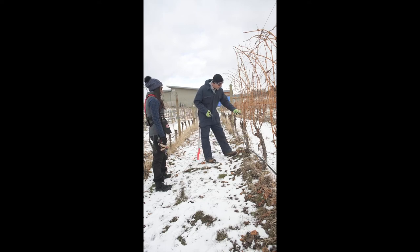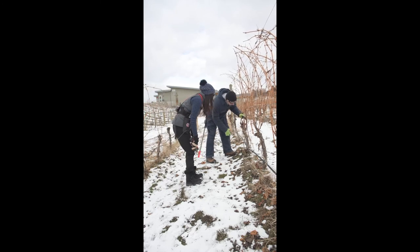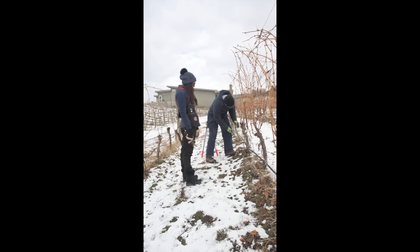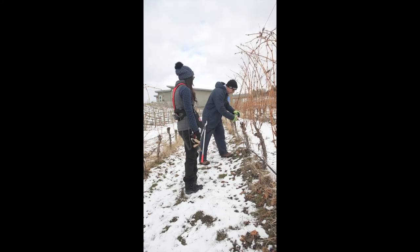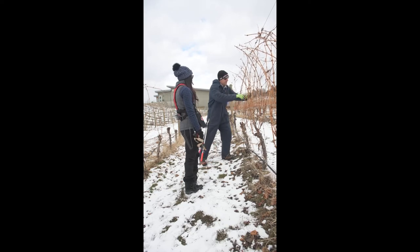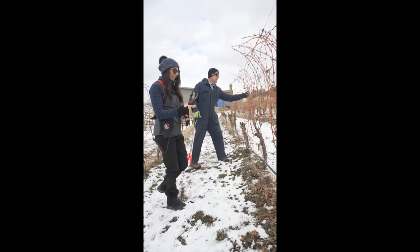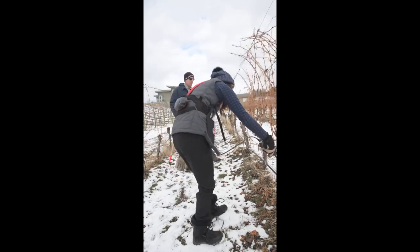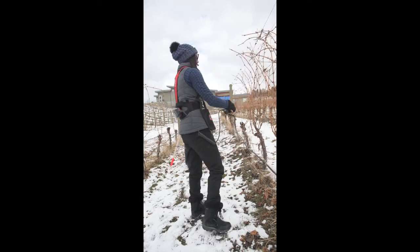I don't have to replace with a new trunk in this scenario — I can go back to the crown and find replacements there. The thing is, you can fix almost anything. If you make the wrong cut, you can fix it the next year. Once vines hit their second or third year, it's really hard to kill them.